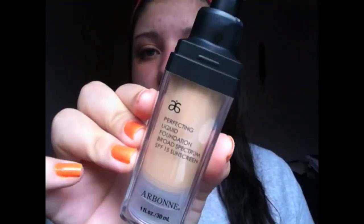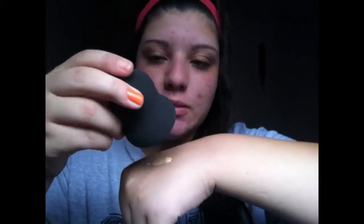I'm just gonna pump one pump of foundation on my hand. I'm using my Arbonne Perfecting Liquid Foundation. I'm just gonna lightly dab on top of it to pick some up on my beauty blender dupe that I got off eBay, and then go right ahead and put it on my problem areas — right here on one cheek, then the other. I'm not pressing hard either because this is gonna act like my concealer, so I'm pressing lightly to get that double coverage.